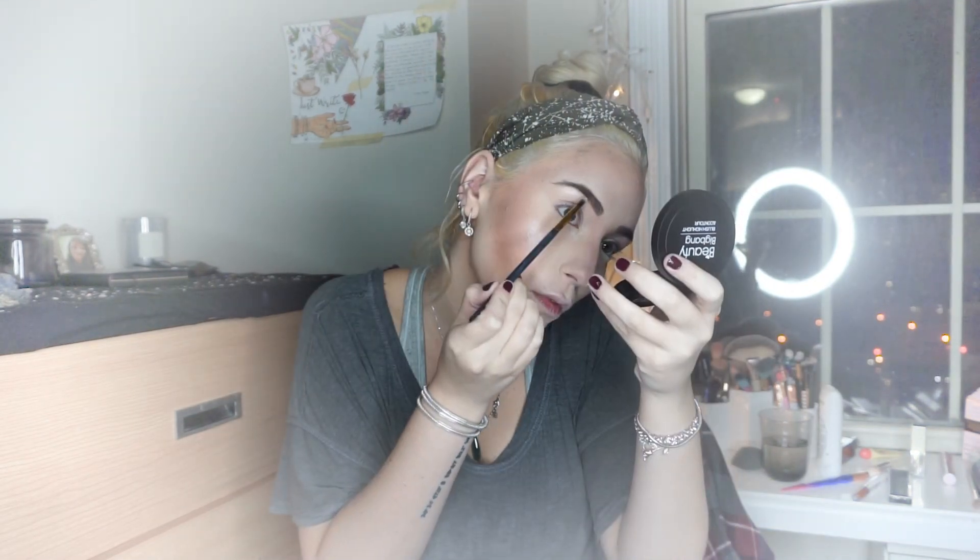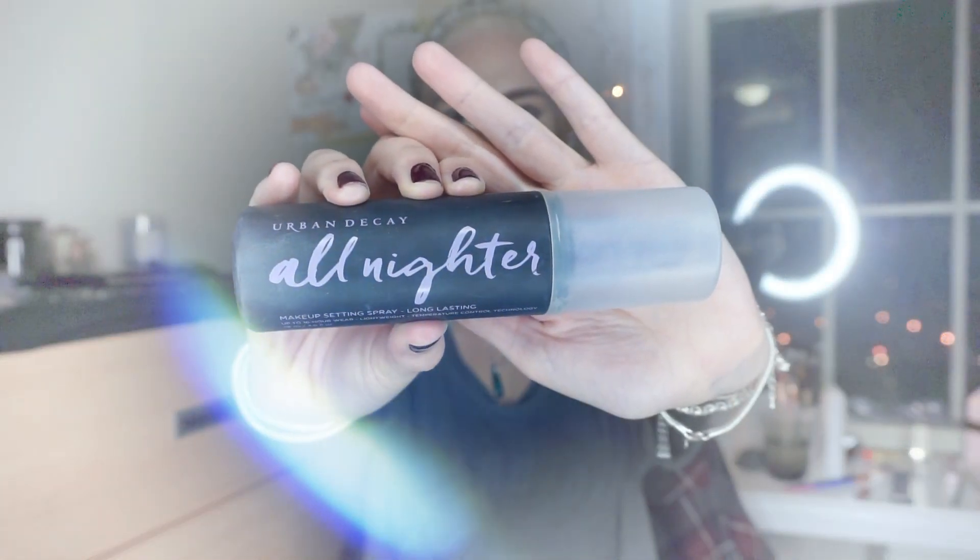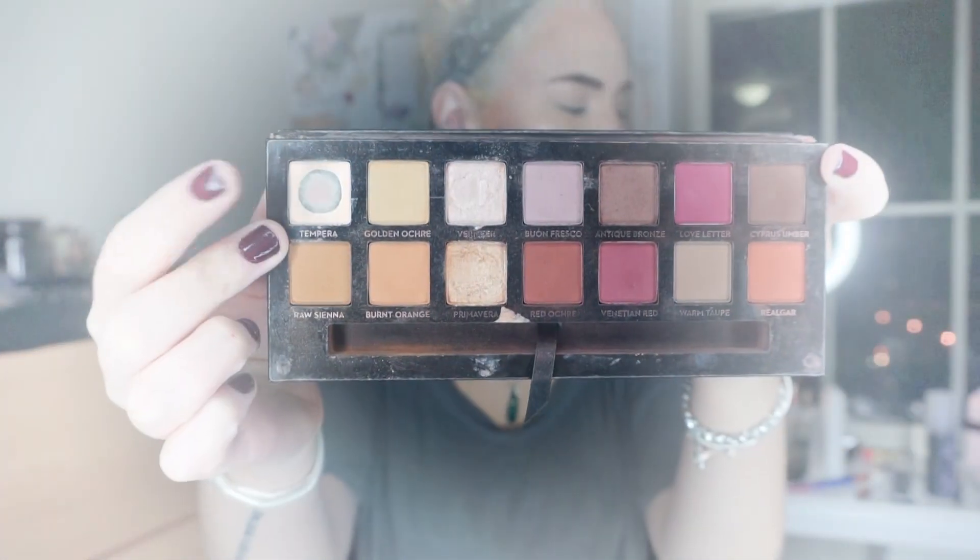Now we'll set this base with the All-Nighter from Urban Decay. Remember that I'll list all the links of these products in the description, and if you use those links to purchase them you would be helping me out, which I would really appreciate!